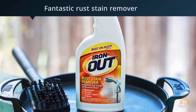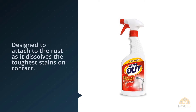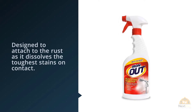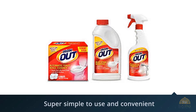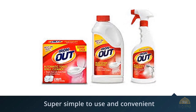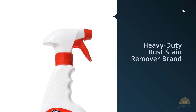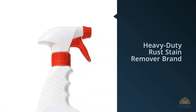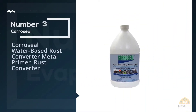Iron Out is a liquid spray that's super simple to use and convenient. Because it's a spray, it's great for those difficult-to-reach spots like showers, toilets, and tiles. You can even use this on some types of carpet. This is a non-abrasive rust stain remover, which is much safer to use than many other stain removers on the market, as it doesn't contain hydrofluoric acid.